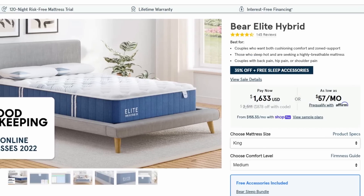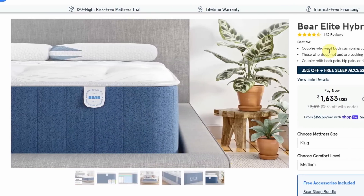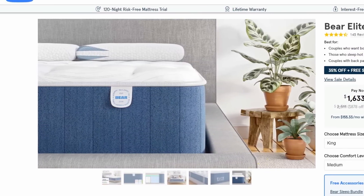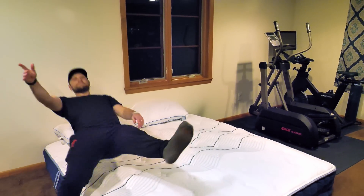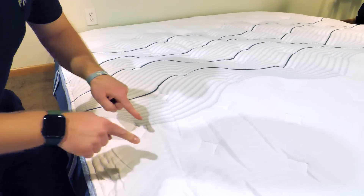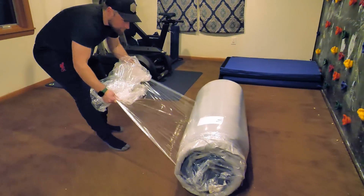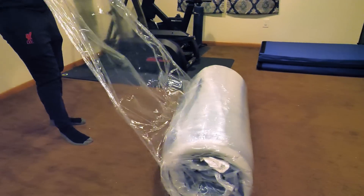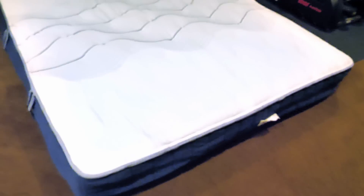After taking the quiz, I was paired with the Elite Hybrid Bear Mattress, and I got to choose the density — which ended up being medium firmness. It has great reviews on firmness and how it works with your body. One thing I really love about it is I get hot at night and they have cooling technology — it's fantastic. They ship it directly to your door for free; you open the box, unroll the mattress, cut it out of the packaging, and it fluffs up ready to go.